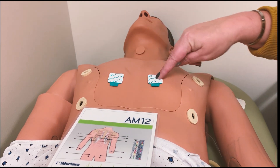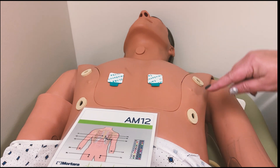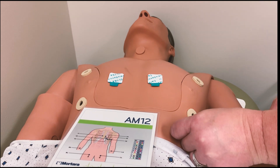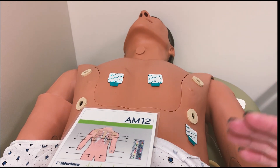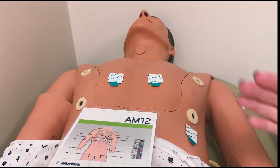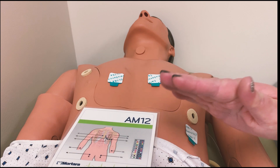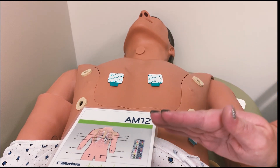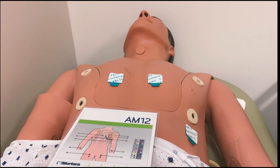For leads one and two, I skip three, do four, and usually go mid-nipple line down somewhere a little bit below the breast. Now, if you have a large-breasted woman, you may need to move the breast tissue up. If that is the case, never cup and move. Take the back of your hand in a very clinical manner and just lift the breast tissue, place the lead down, lay the breast tissue back down, and remove your hand. Never cup with your hand, as that could be misread as another type of touching.